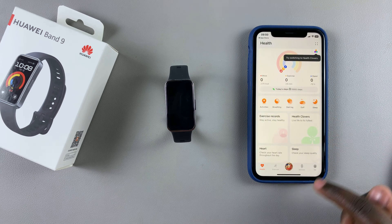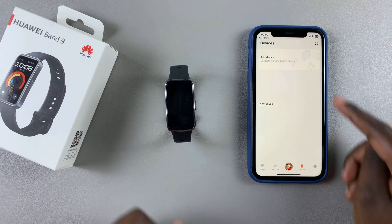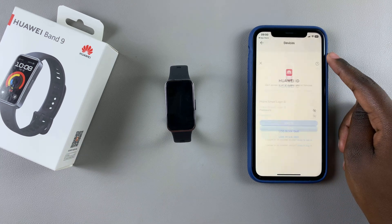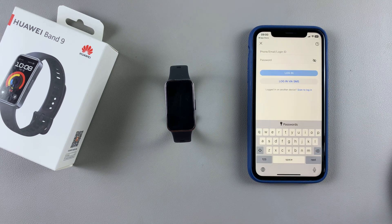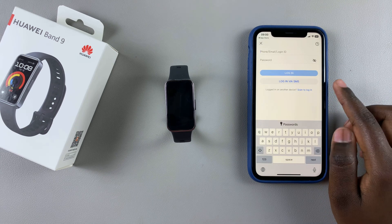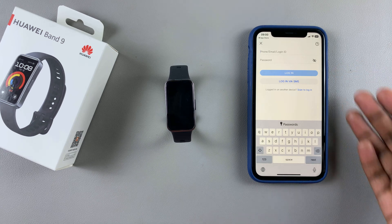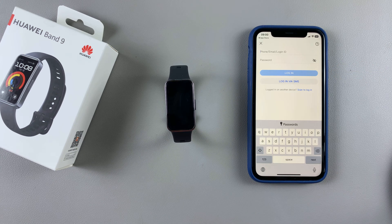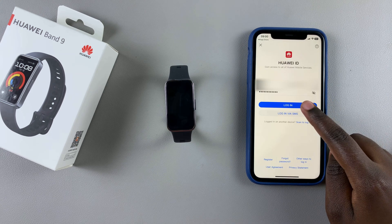From here you want to select the tab labeled Devices. Under Devices, tap on Add a Device and you'll be prompted to log in with your Huawei ID. If you don't have an ID, you can register online and then come back and log in with your new ID. Once you've entered in your details, tap on Login.